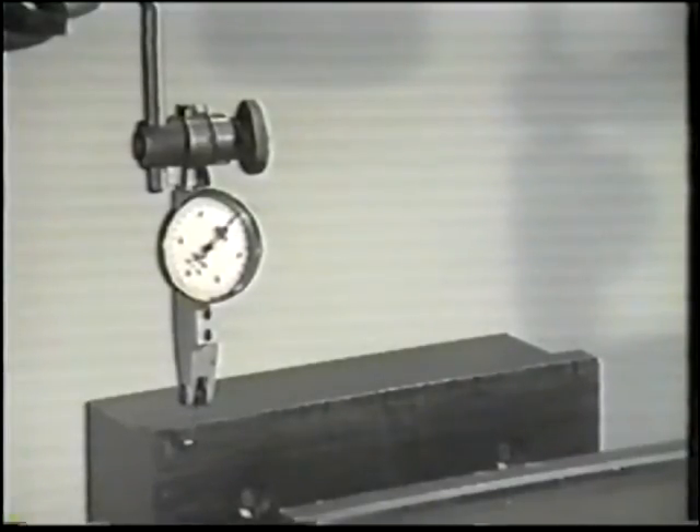Continue moving the jaw until the indicator reads zero. A few thousandths on the indicator dial will be okay. Then, using the table crank, move the vise jaw along the table axis while watching the indicator dial.